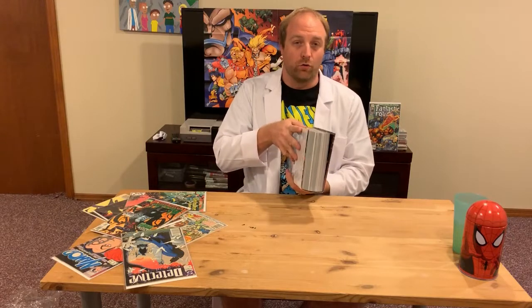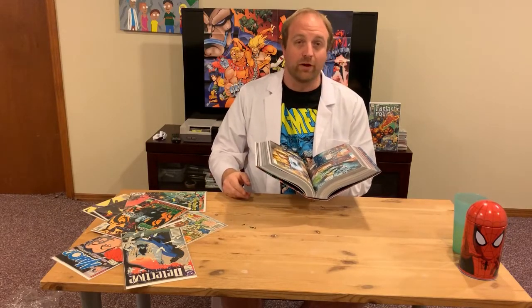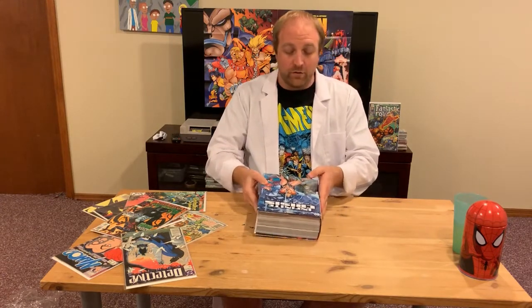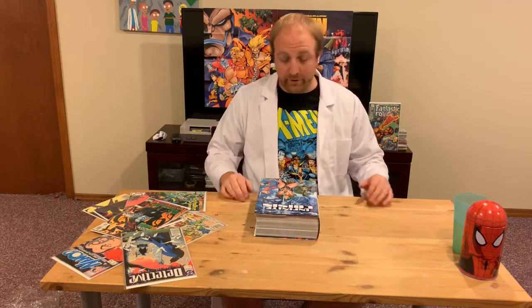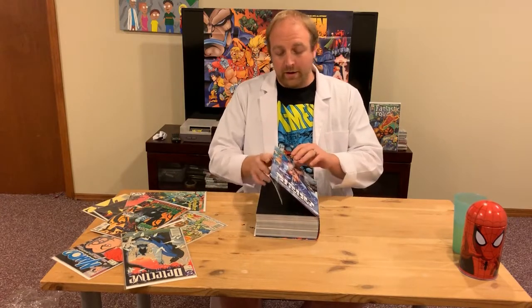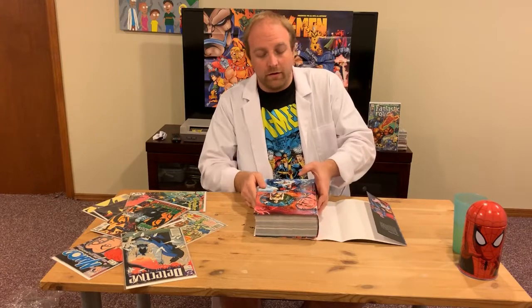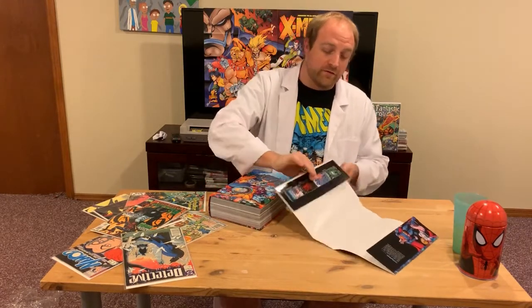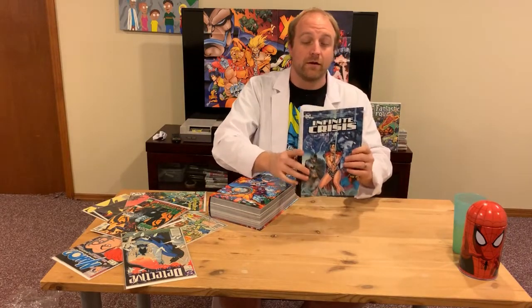On larger omnibus like this, they're too heavy to hold and read comfortably — I mean, you can, but you really get a workout after about 50 pages. So generally when I'm reading a large book like this I sit at a table. I've never read an omnibus released without a dust jacket. I always take the dust jacket off when reading to make sure I don't damage it.